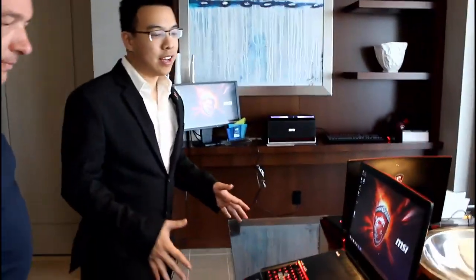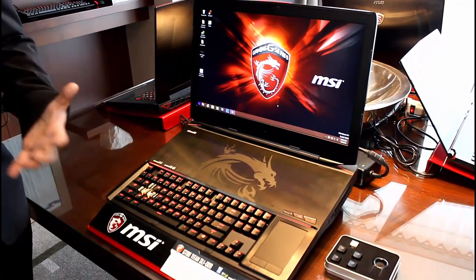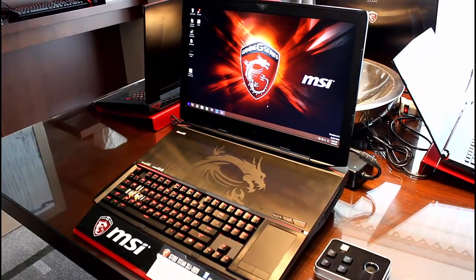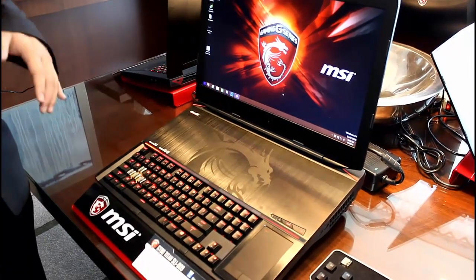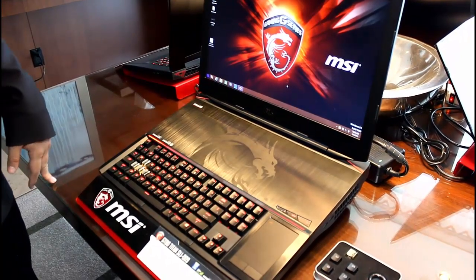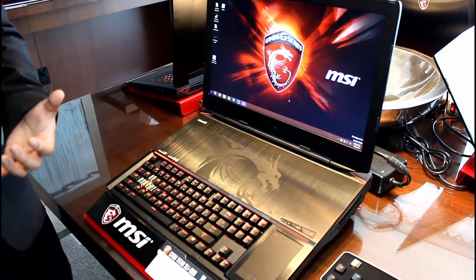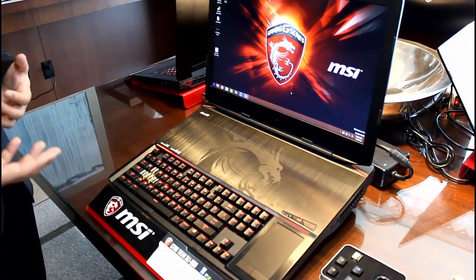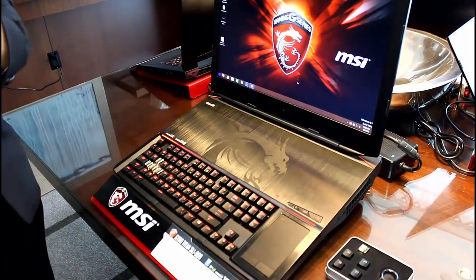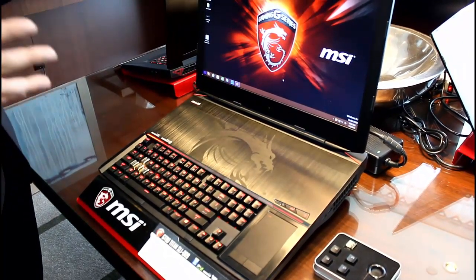This is one of our largest laptops that we've made to date, and there's a specific reason for that. This is the GT80 Titan SLI. The name itself just feels overpowering and it fits this system because this is the world's first gaming laptop to incorporate a mechanical keyboard designed by SteelSeries and powered by Cherry Brown MX Switches.